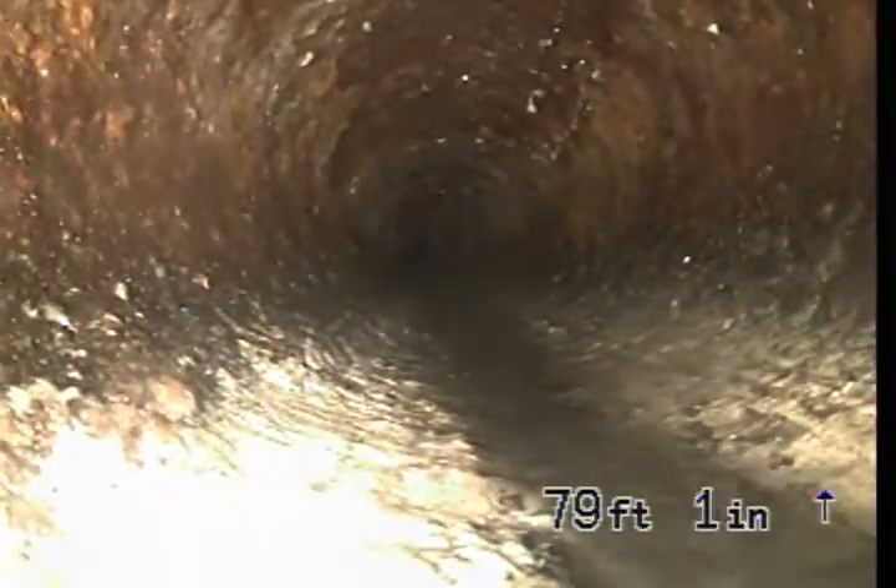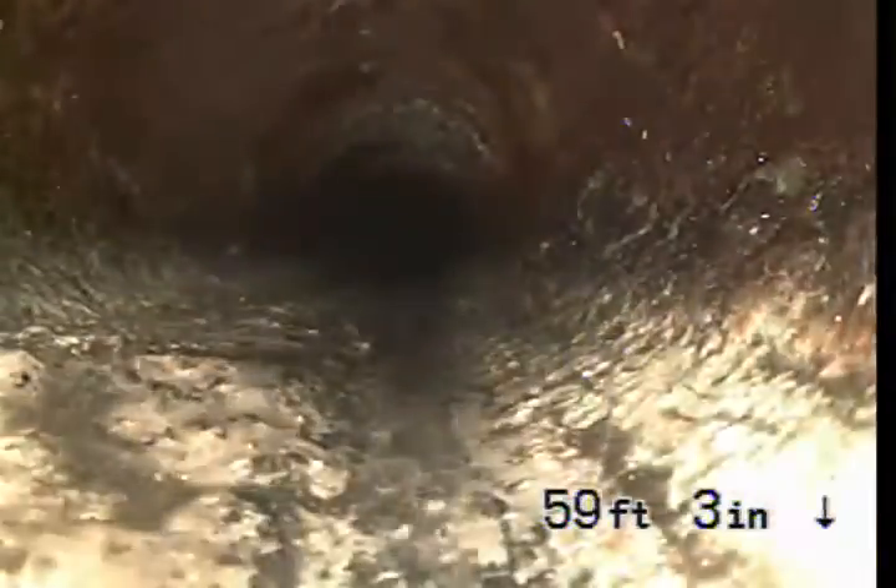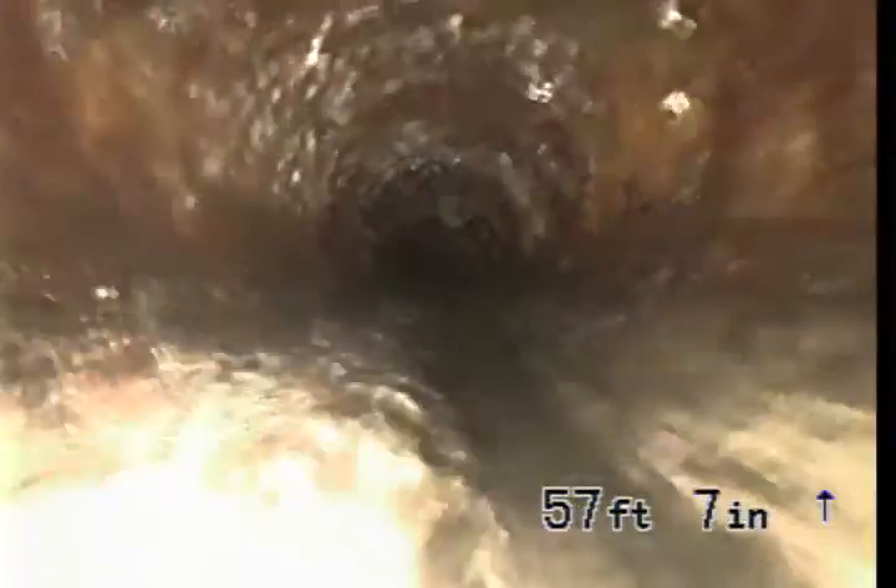This is a cast iron pipe underneath the front — it's cast iron pipe. Right here, this is cast iron pipe.